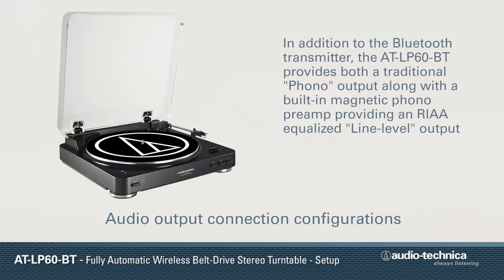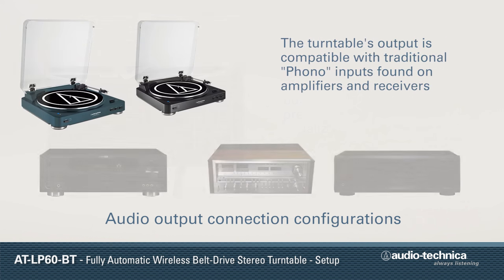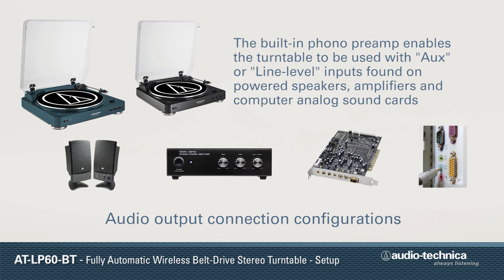In addition to the built-in Bluetooth transmitter, the AT-LP60BT also provides a traditional phono output along with a built-in magnetic phono preamp providing an RIAA equalized line-level output. This makes it compatible with traditional phono inputs on amplifiers and receivers, along with AUX or line-level inputs on powered speakers, amplifiers, and computer analog sound cards.